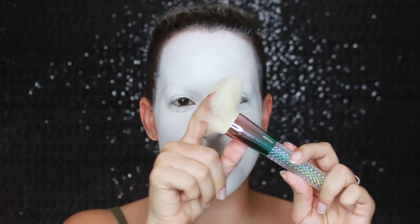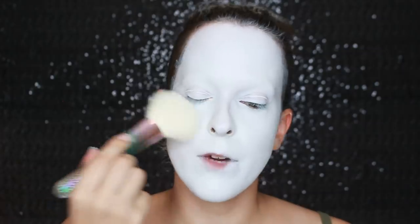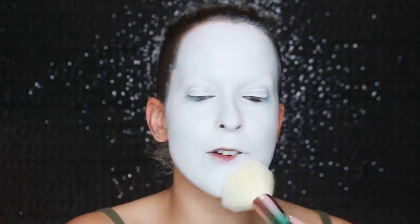I think I might set everything with the RCMA no color powder and then go in with Sugarpill Taco to add more color. First I want to set it with this translucent powder, and I'm going to use a new brush that Moda sent to me - it's from their mythical collection. Look at the size of this brush! This is the biggest brush I own. If you saw my other Halloween videos, you'll know I teamed up with Moda this month and they gave me a discount code - 20% off this month, dropping to 10% starting next month. So if you're thinking of getting anything, get it while it's still October.